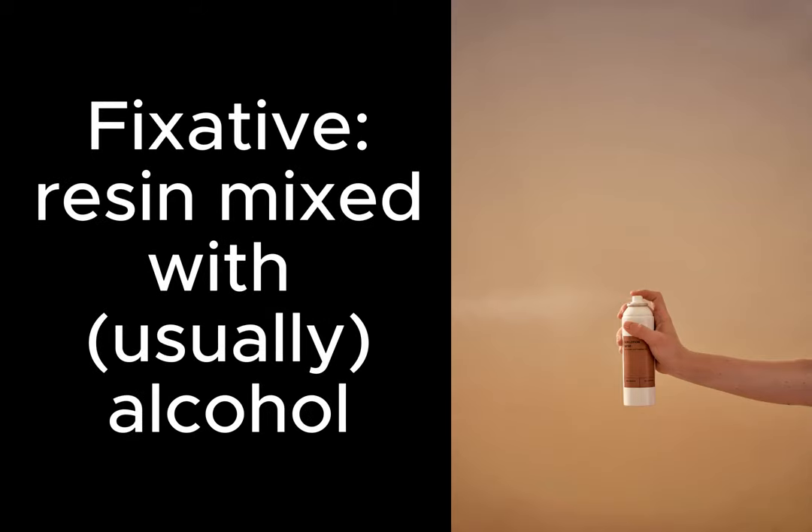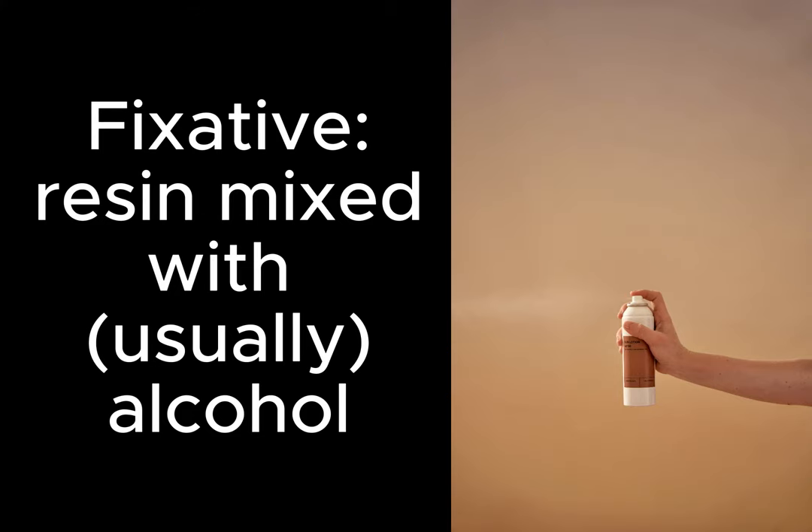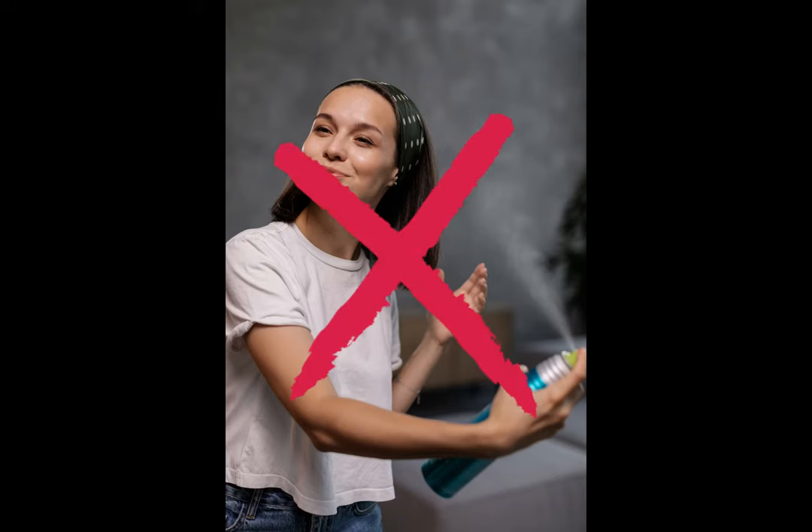What is fixative anyway? It is basically a resin mixed with something to evaporate quickly, like alcohol. Some novices will resort to using hairspray instead of fixative, but don't. Please, for the love of all that is good and creative, do not use hairspray. Your art deserves better.